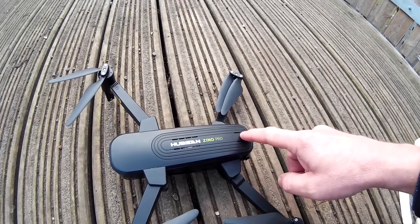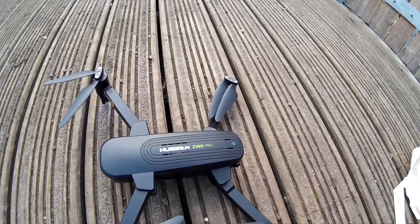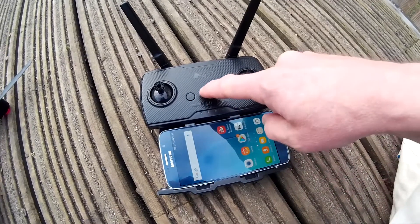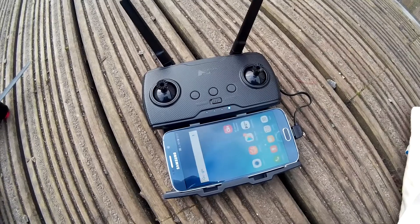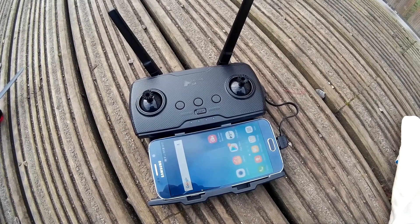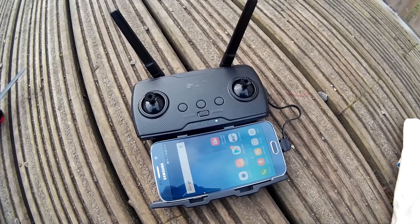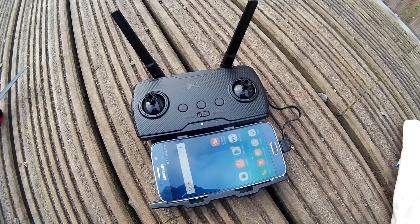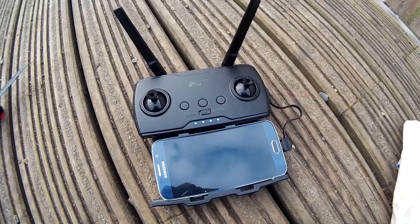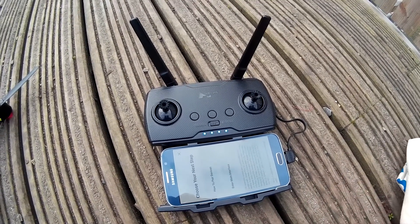Power up the Hubsan Xeno Pro by pressing and holding the center button until a beep confirms power up. The controller will now auto open the X-Hubsan app. The X-Hubsan app will now show a drone selection option — choose Xeno Pro then press enter device. The controller will now attempt to connect with the drone and the camera image will be displayed.